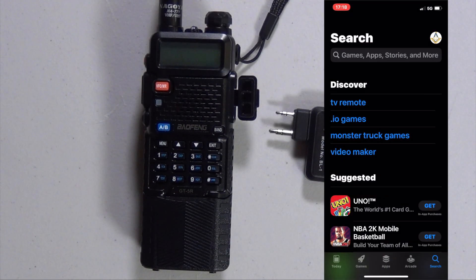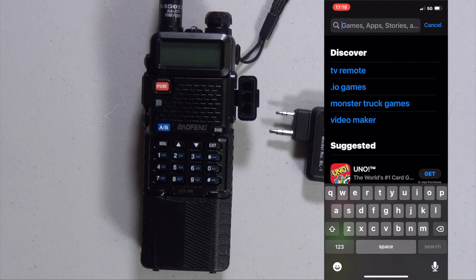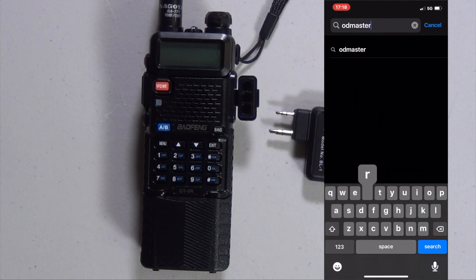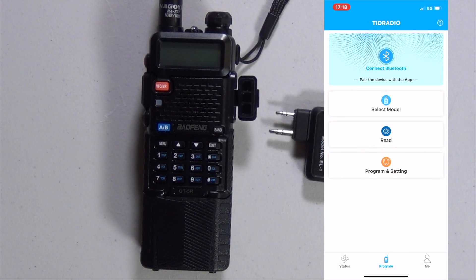The first thing you're going to want to do is go to your app store for either Apple or Android. You're going to be looking for Odd Master. Go ahead and download it. I already have it, so I'm just going to open it up.